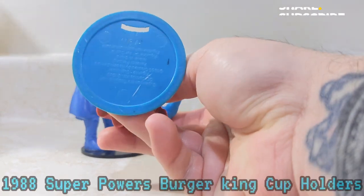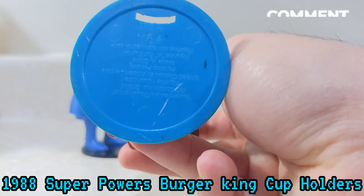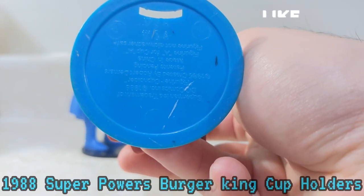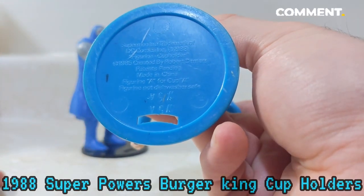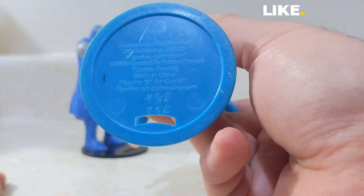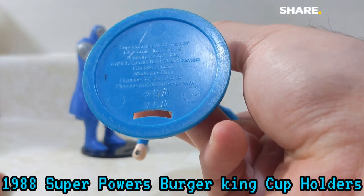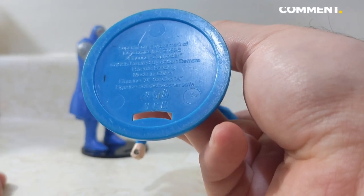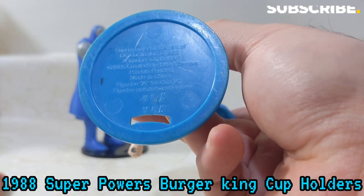Now as you can see here on the bottom — you've got Superman, trademarked DC Comics 1988 — and it says 'figurines cup holder' and it has 'created by Robert DeMars, patent pending.' Figurine A for cup A.